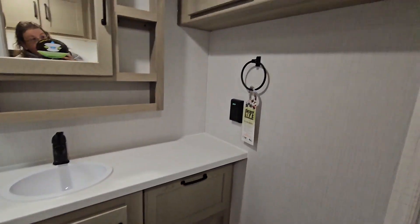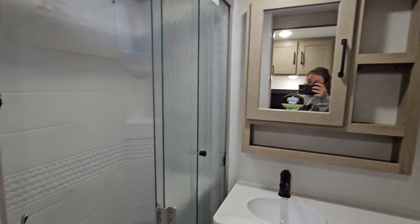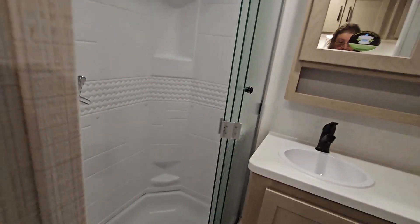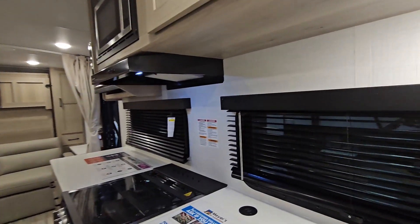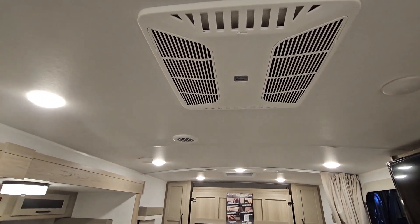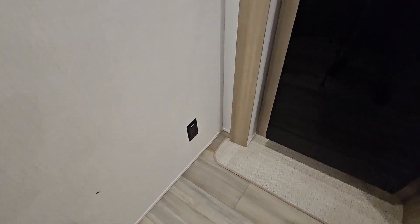Nice bathroom with cabinet space, medicine cabinet, and sliding shower doors. Coleman Mac air conditioner and a GFI outlet down there.